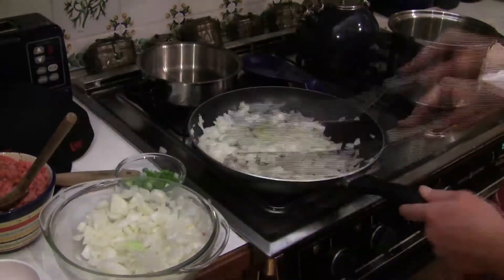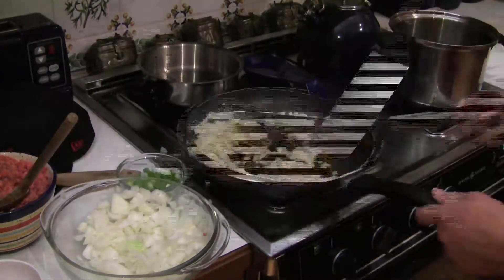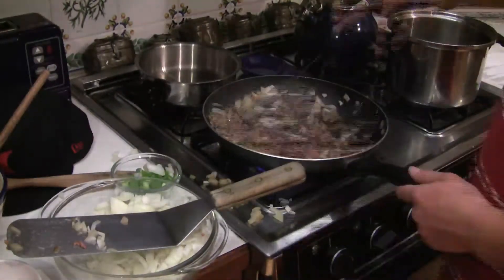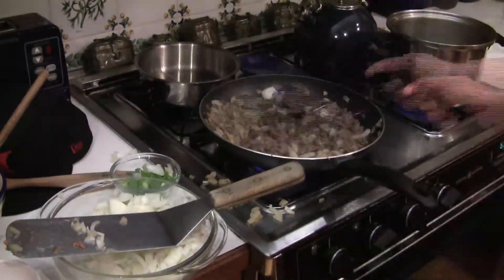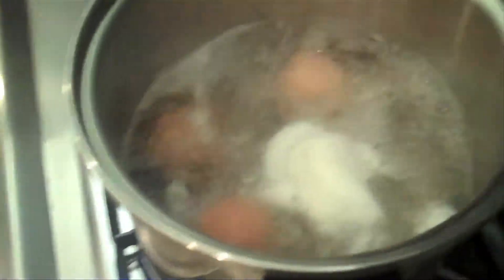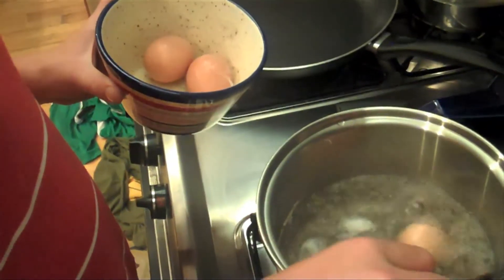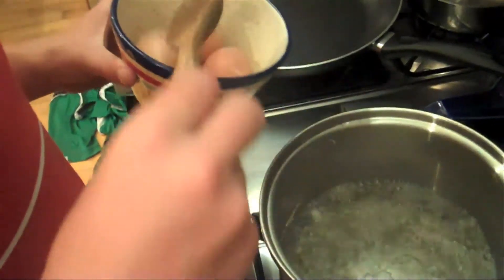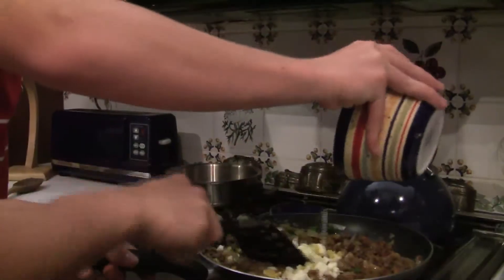Primero, cocinen las cebollitas hasta que se pongan oscuras en la estufa. Agregue la carne a las cebollitas y mezcla. Nosotros queremos que ustedes agreguen el pimentón a las cebollitas y el agua caliente. Finalmente, agregue los huevos duros.